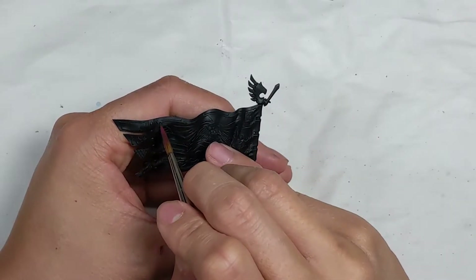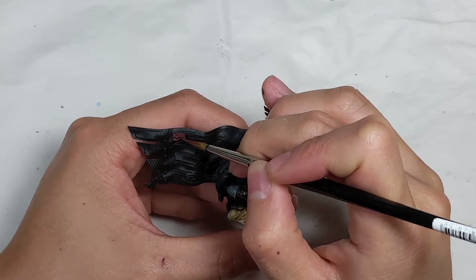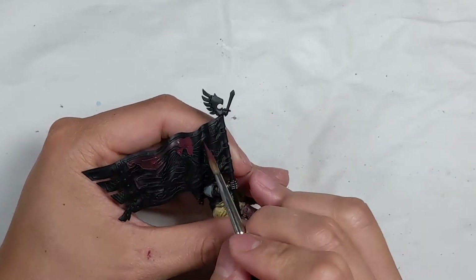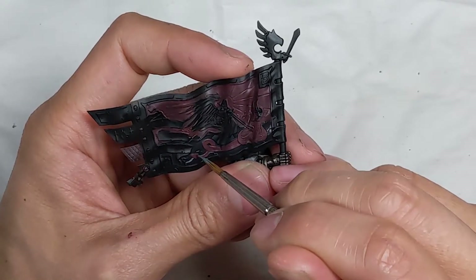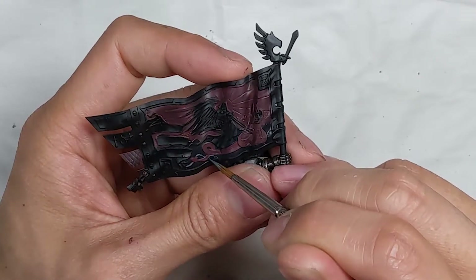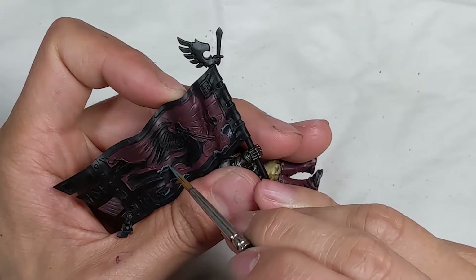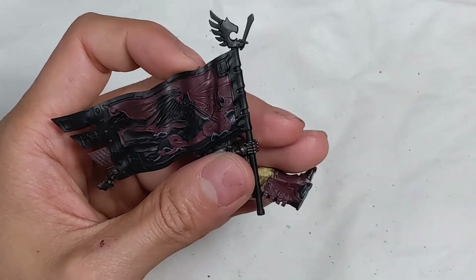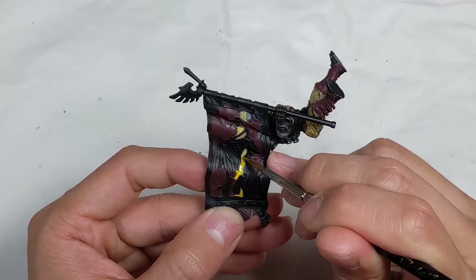I think this banner took me a few hours to paint. I started off with Sanguine Base. I mixed a drop of P3 Skorne Blue Base into Iron Hole Grey and painted the edges of the waves. For the Sea of Flames, I layered on a mix of Troll Slayer Orange and Game Color Sun Yellow on top of Yellow Ochre.